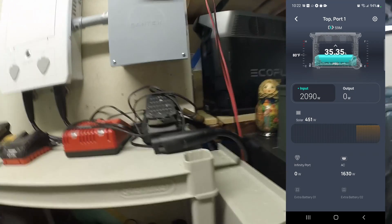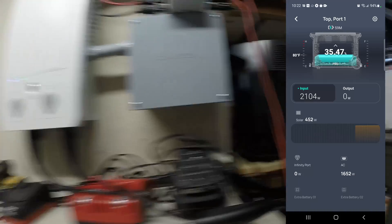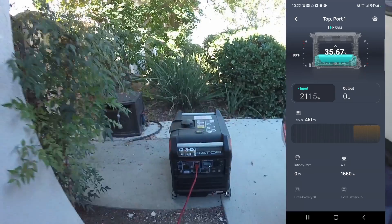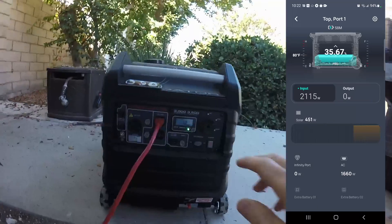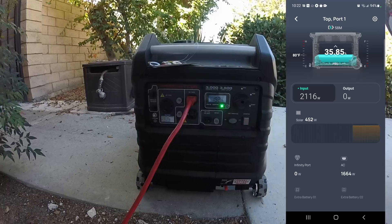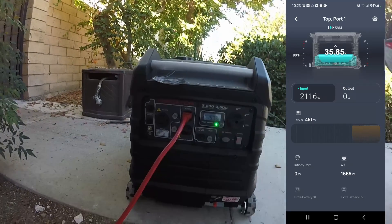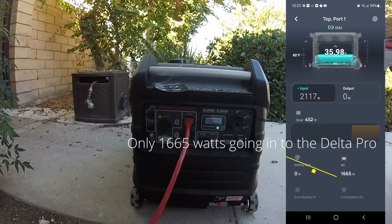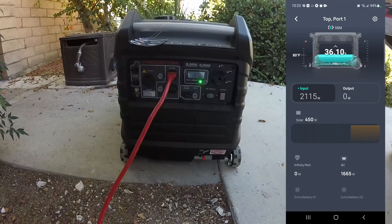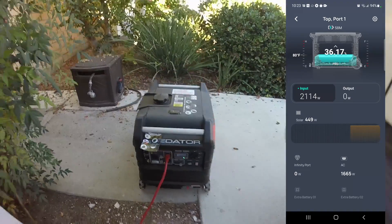I had to unplug the connection to the smart home panel before it would start the AC charging. I was pulling almost 2,000 watts. I'm going to turn that down because I'm on this long extension cord.